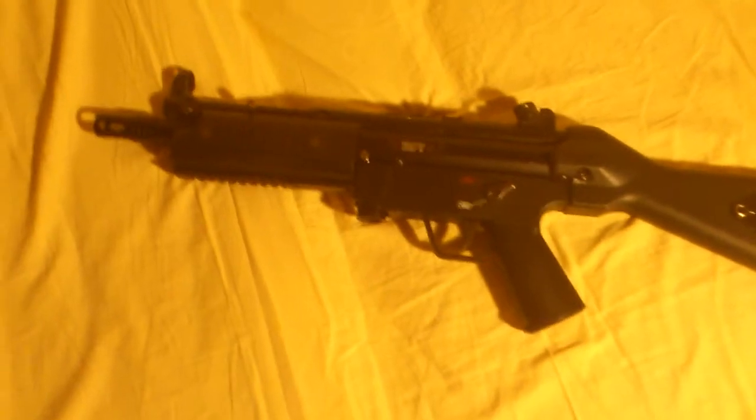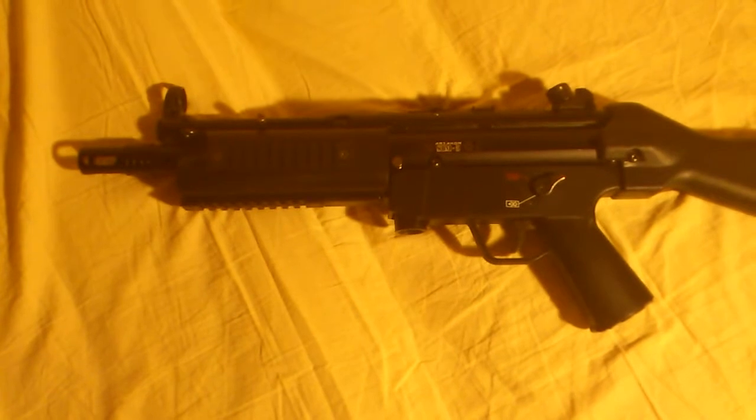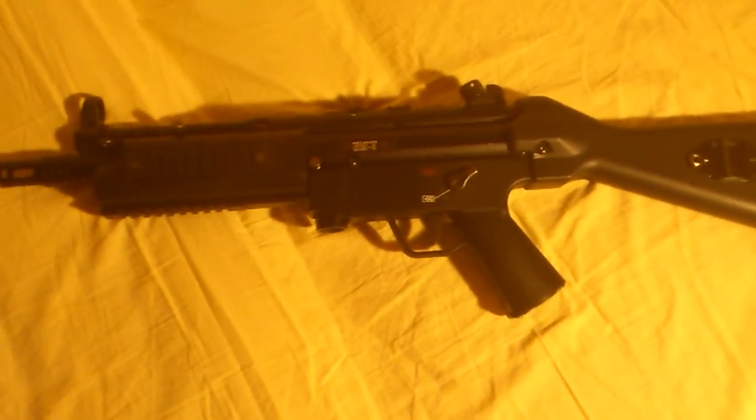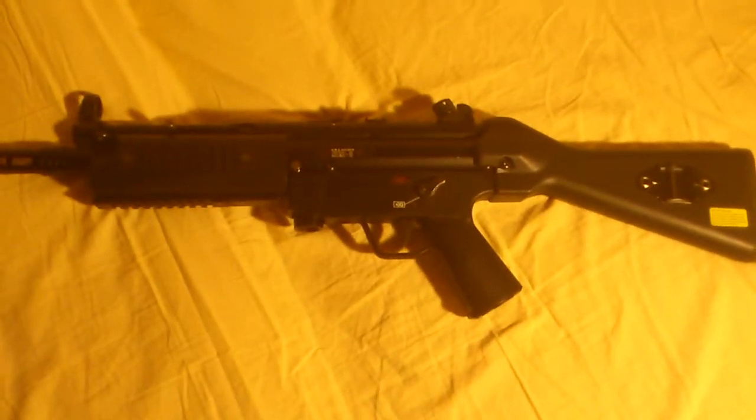It's got a short charging handle, like a real gun. The weight isn't really the same though — this is mostly plastic so it weighs a little bit less, but it's a fun gun.